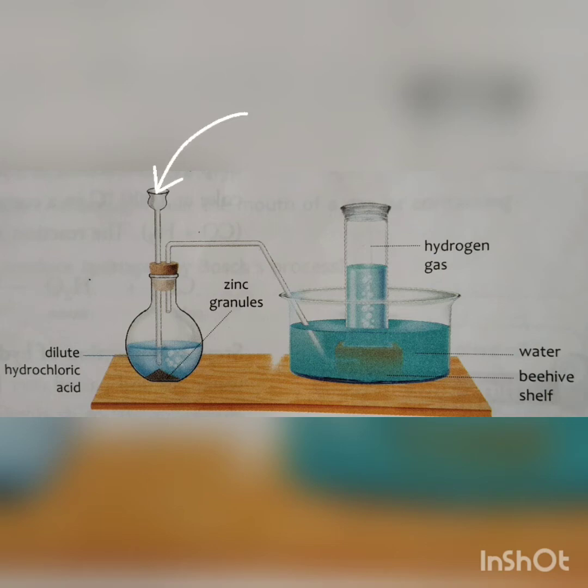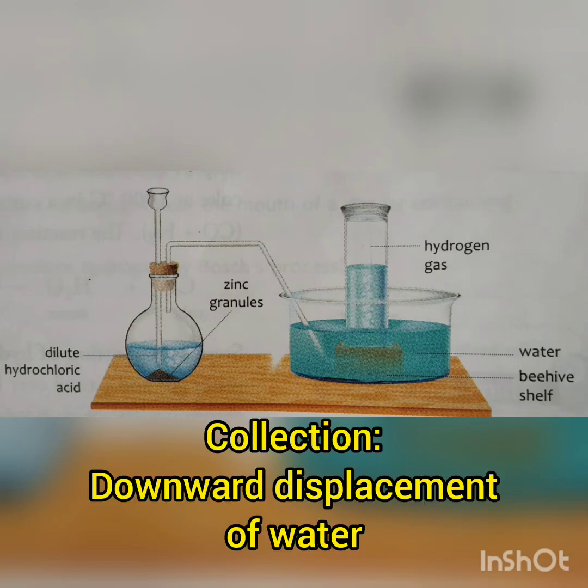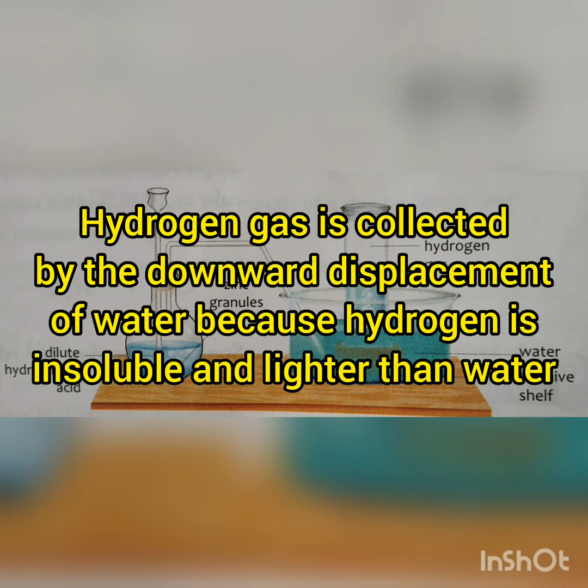Through the thistle funnel we add some dilute hydrochloric acid or dilute sulfuric acid. We observe bubbles of gas at the bottom of the flat bottom flask. This is hydrogen gas. Hydrogen gas is very light so it moves upwards, passes through the delivery tube, and is collected in the gas jar. This method of collection is known as downward displacement of water, because the water is displaced downwards and the space is occupied by the gas being collected.